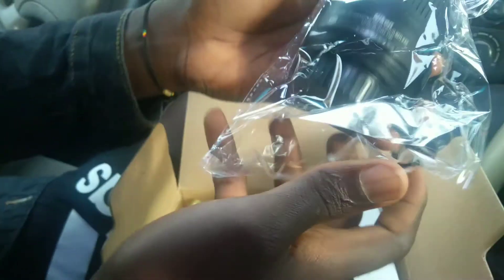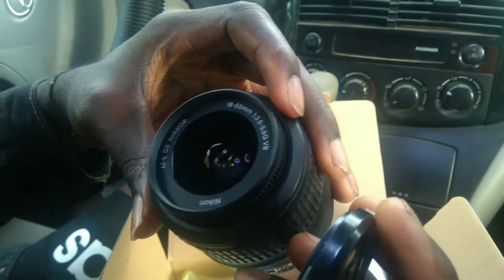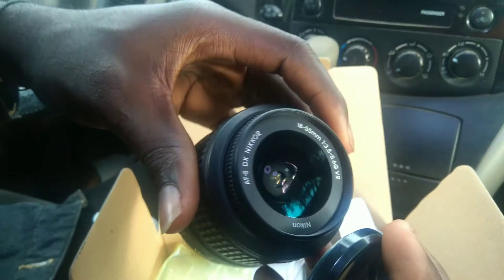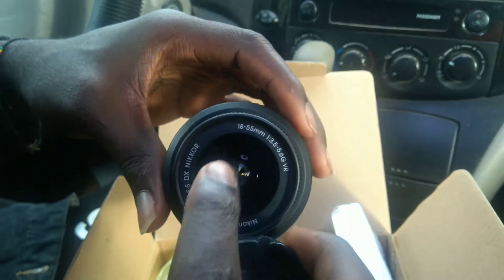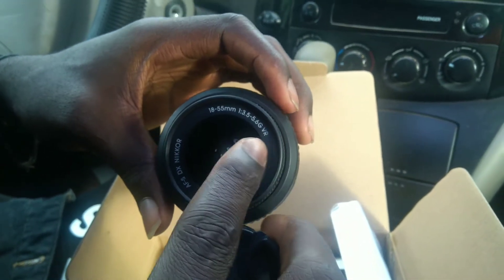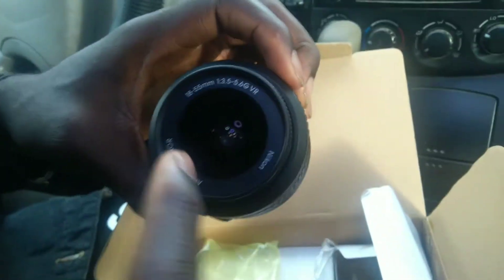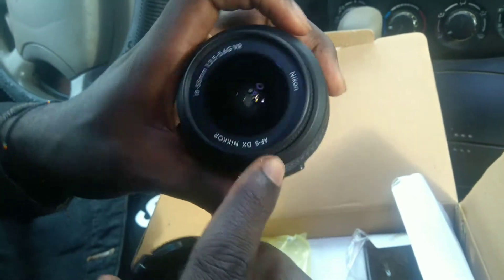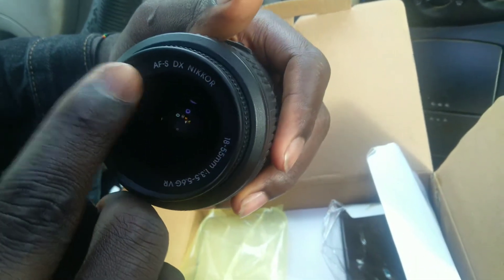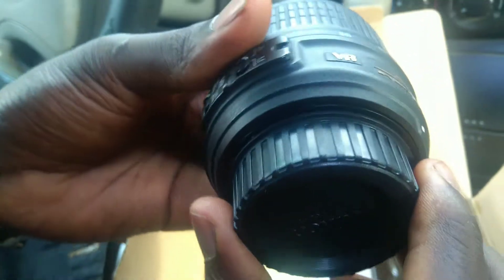So guys, this is the lens — wow. This is the lens, and this is the cover for the lens. This is an 18 to 55 millimeters with a 3.5 to 5.6 aperture with VR — vibration reduction. They said the lens is not meant to be touched. This is a Nikon autofocus DX Nikkor lens. Look at the back — the back has a cover too.